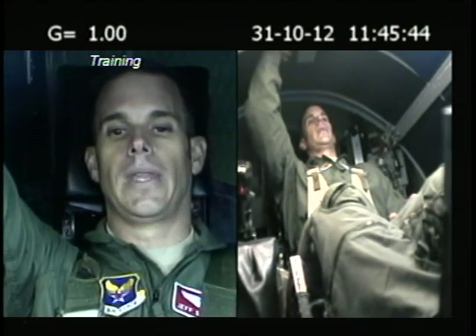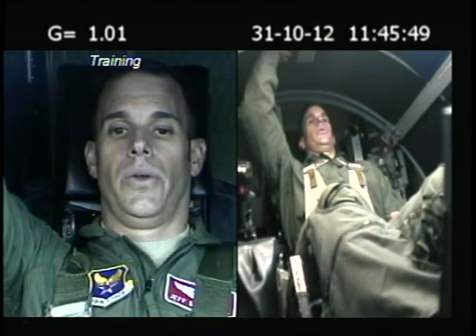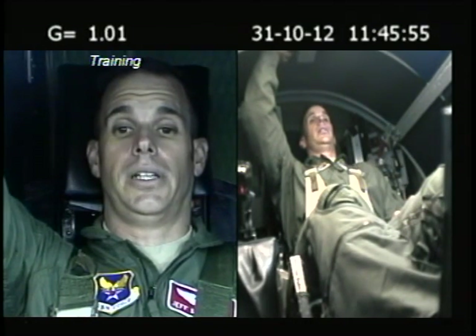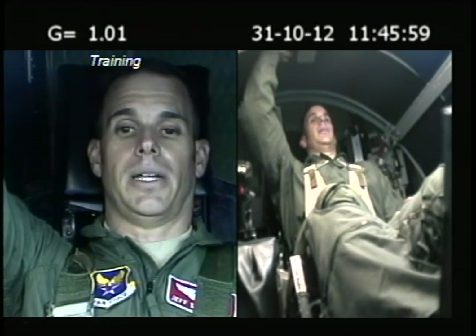And go ahead and relax. Any light loss on that one, sir? I did. I had a hundred and probably about 75. When did you get that light loss? Probably about eight seconds into it. Okay. And were you able to get any of it back? I was able to get some back. I probably went back to about 80.